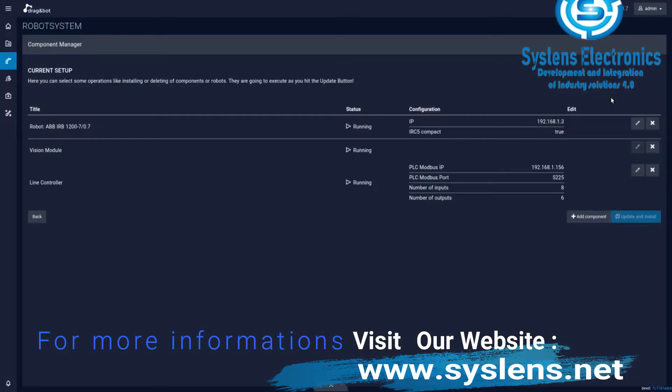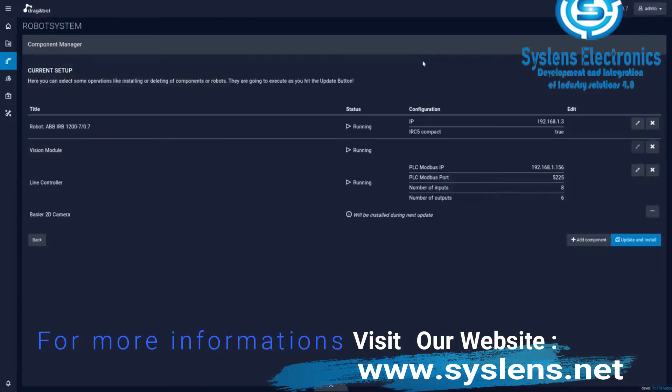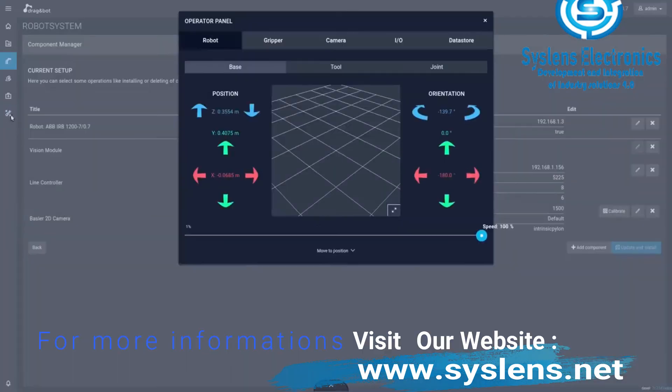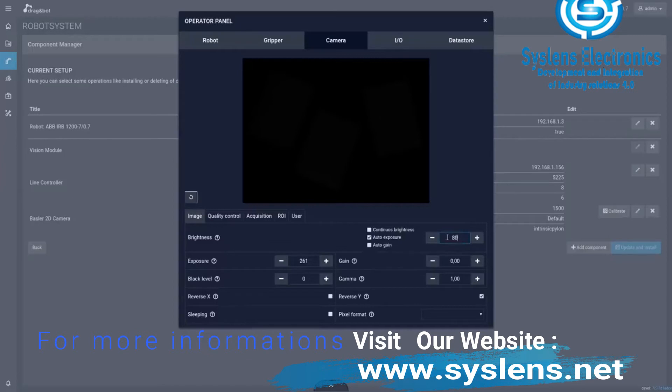Within the Component Manager, cameras can be installed and calibrated with just a few clicks through step-by-step instructions and a user-friendly interface. Access multiple camera parameters directly within the operator panel, without using an additional camera SDK.